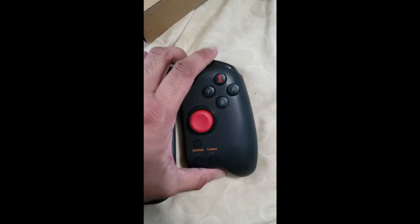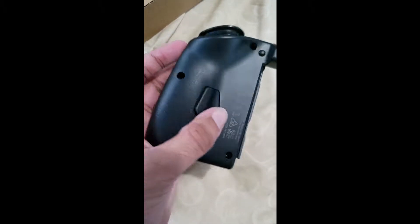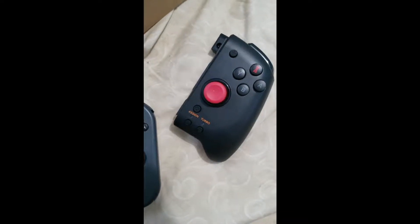It comes with a turbo button. I also heard this is like a hidden button if you want to assign it. Let me bring out the other Joy-Con.